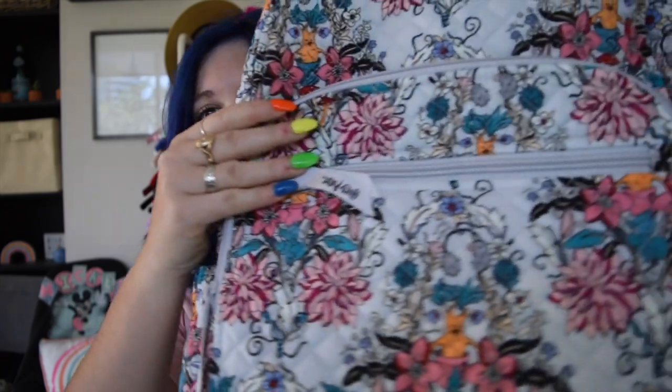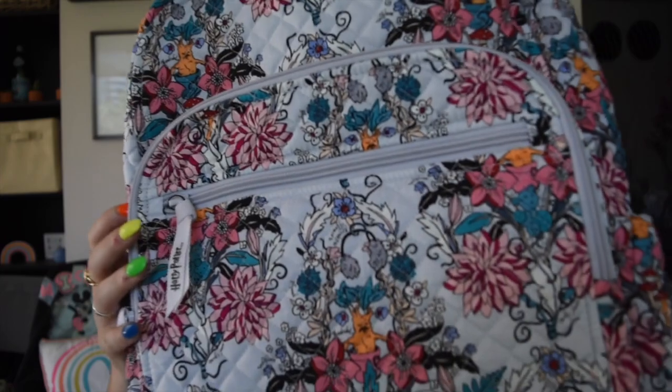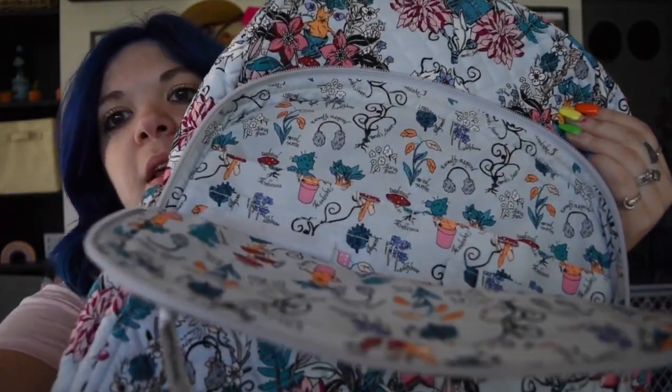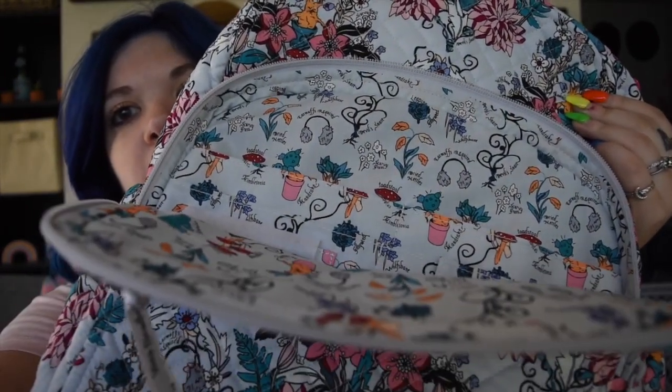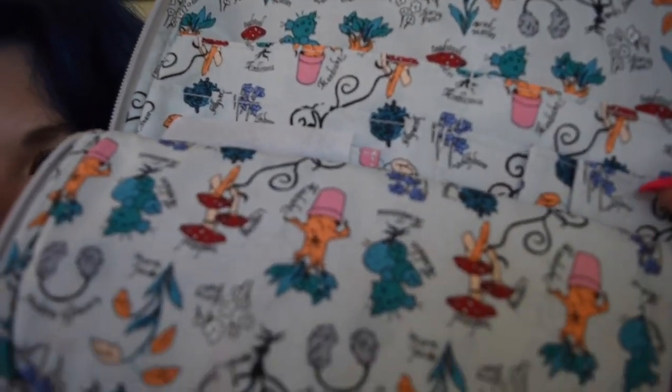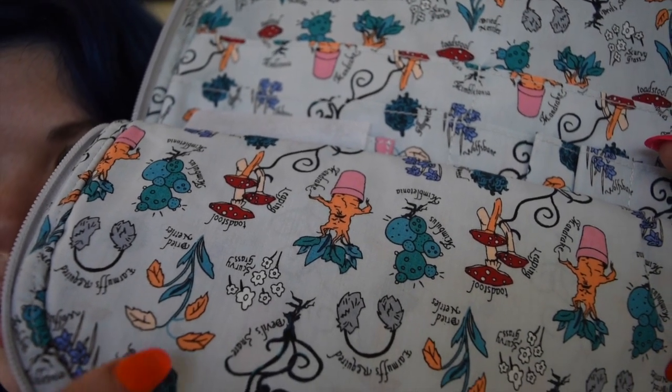Next up is one of my all-time favorite styles — not the duffel, but the second best thing in my mind: the campus backpack. We've got the same beautiful Herbology pattern, and the campus backpack is just amazing. It has laptop pockets, big pockets on the inside, pockets within the inside pocket, and front pockets as well. You can see the pattern up close — it's stinking cute and has everything kind of labeled, which is adorable.